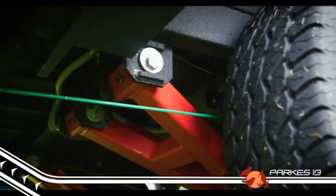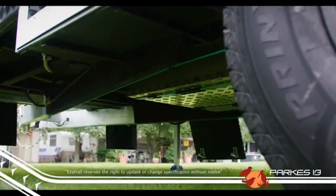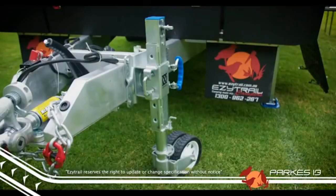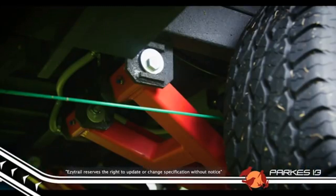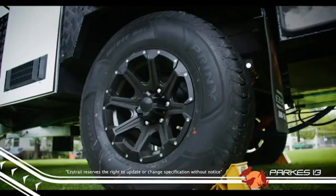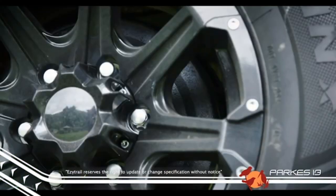You'd be forgiven for thinking that because this caravan is lightweight, that it's not strong. But you couldn't be further from the truth. This little beast is a fair dinkum tank off-road. A 100x75x4mm chassis and a 150x75x3mm drawbar gives the Parks a solid base, and along with the independent suspension and solid alloy off-road wheels, the Parks is ready for whatever you want to throw at it. Big 12-inch brakes are standard inclusion.